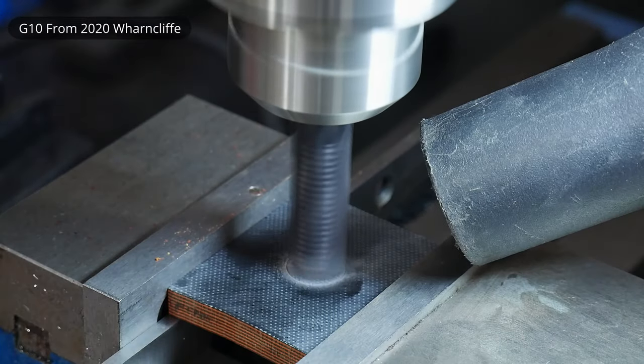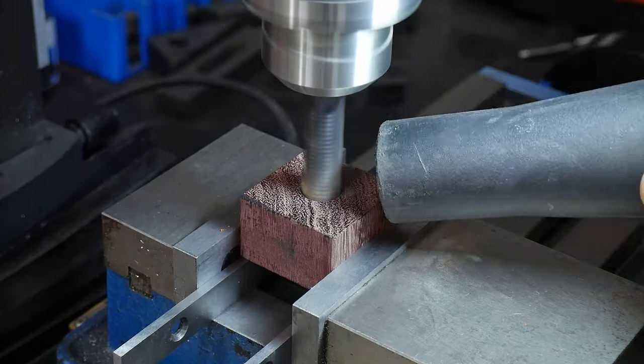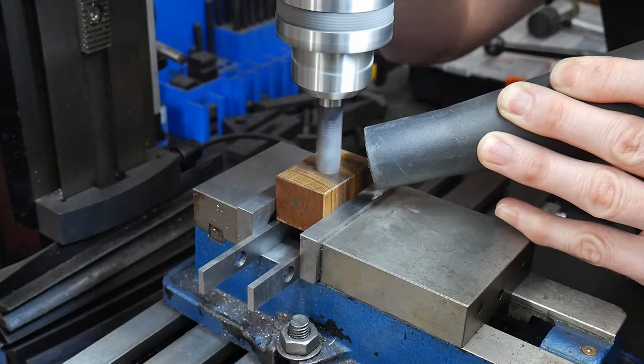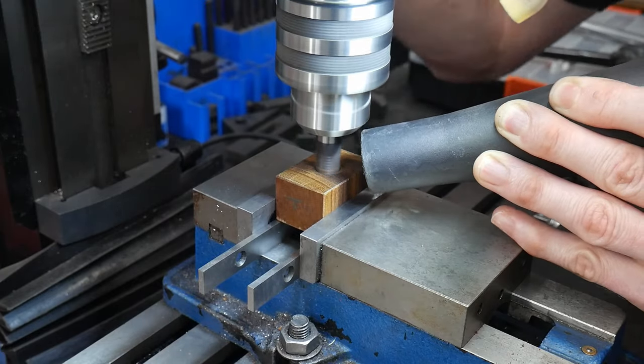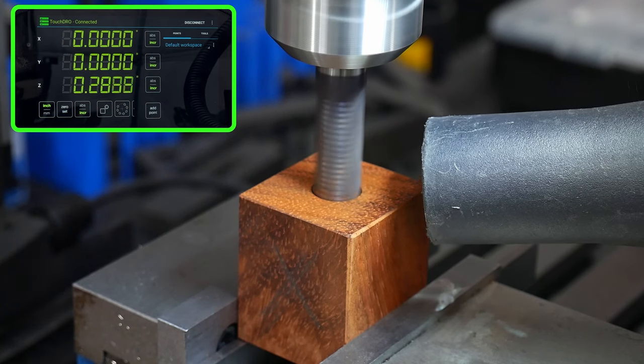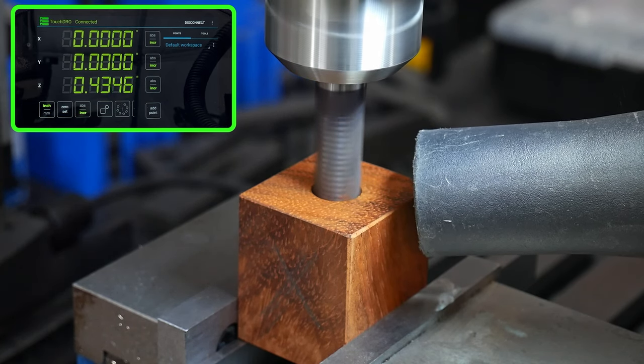This piece of G10 will be a spacer towards the front of the handle. I drilled a half-inch hole into it, along with half-inch holes in the other pieces to accommodate the dowel. On the bloodwood block I bored a hole about 840 thousandths in after measuring the dowel I'll be using for the assembly.